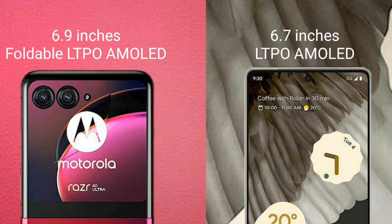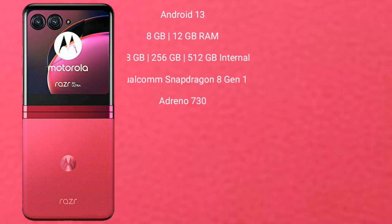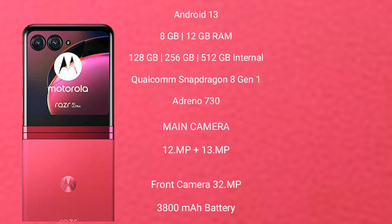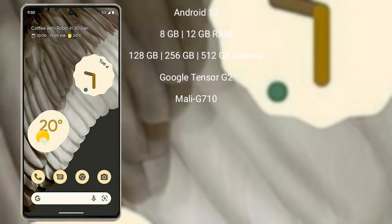Motorola RAZR 40 Ultra runs on Android 13 operating system. It comes with 8GB or 12GB RAM and 256GB internal storage, Qualcomm Snapdragon 8 Gen 1 processor, and GPU Adreno 730. It features a rear dual camera setup: 12MP plus 13MP, front camera 32MP, 3800mAh battery with 30W fast charging support.